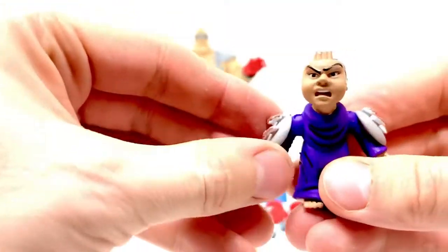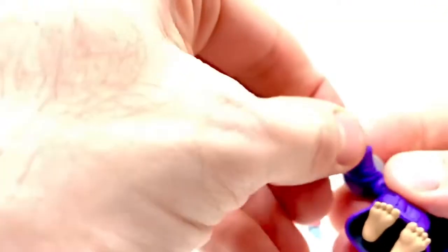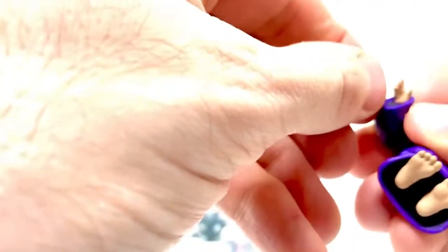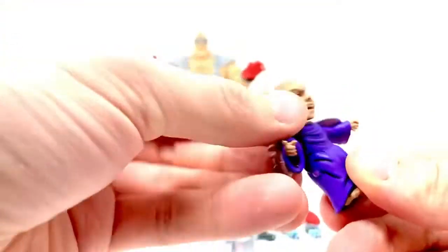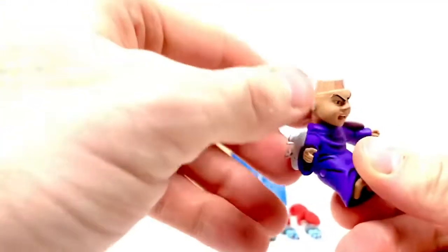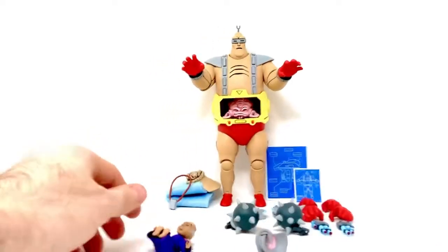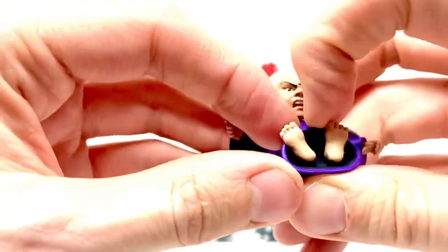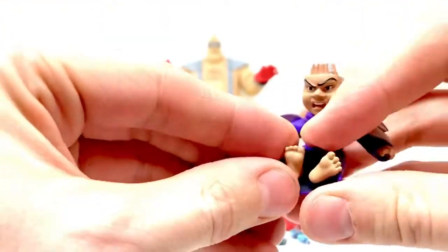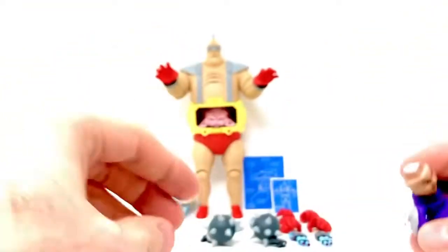He has really good articulation for a little minifigure. His head is on a ball joint — let me just pop it off so you can see the ball joint of the little head, and it goes back on pretty easily. He has ball jointed shoulders. I can't get his hands to move — I think they're stationary, glued in place. But he does have a little waist articulation so he can move and you could sit him down. His feet do move though, which I think is really super cute — you can have him kicking his little feet around.